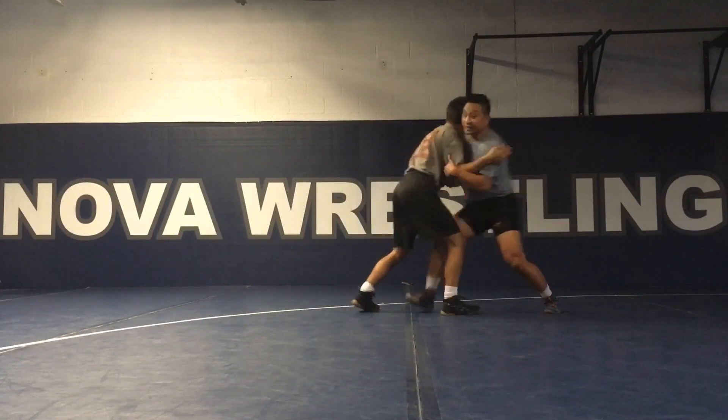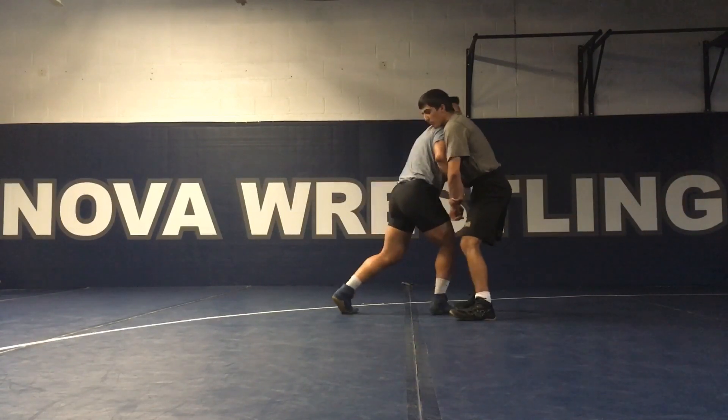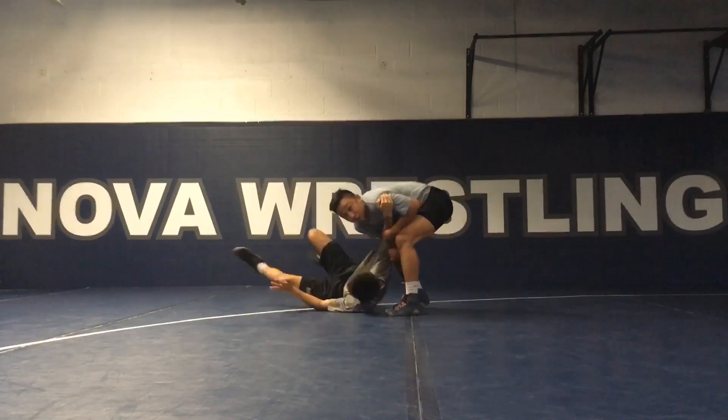So again we close contact, he gets inside, and I capture the wrist. Once I capture, I'm pulling him in. And now my feet get set and I can hit that hole here.